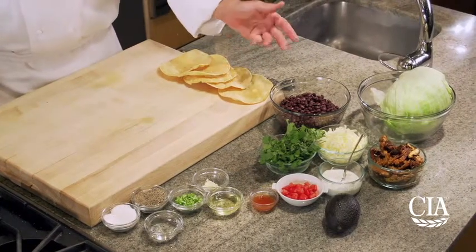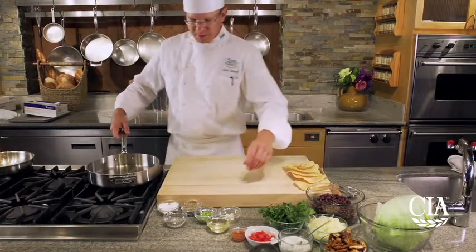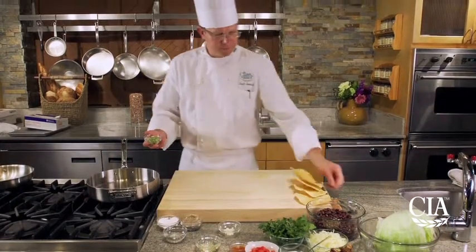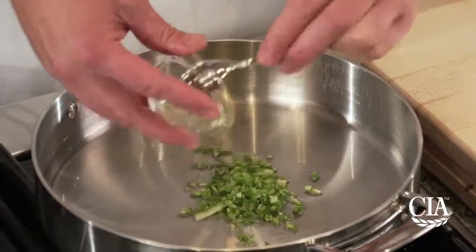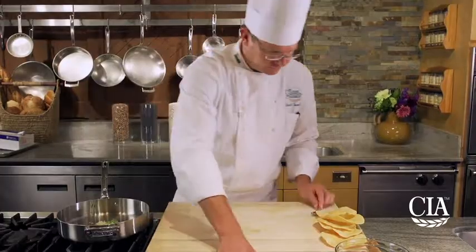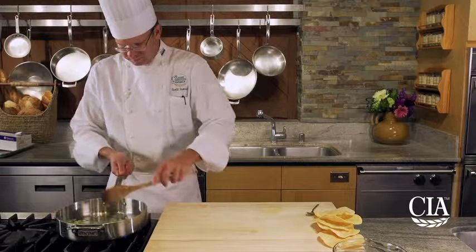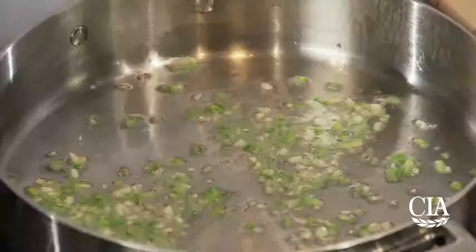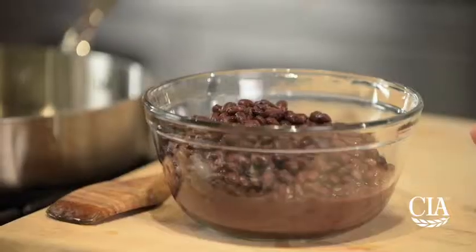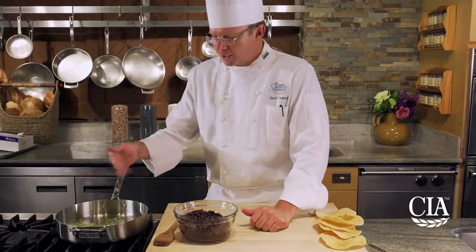The first step is to make the spicy black bean base. I'm using canned black beans, so I'm going to add a little canola oil to the pan and cook my serrano pepper — diced with the seeds in, stem removed — along with garlic. Then I'll add a pinch of salt and the black beans, incorporating the garlic and serrano flavor.